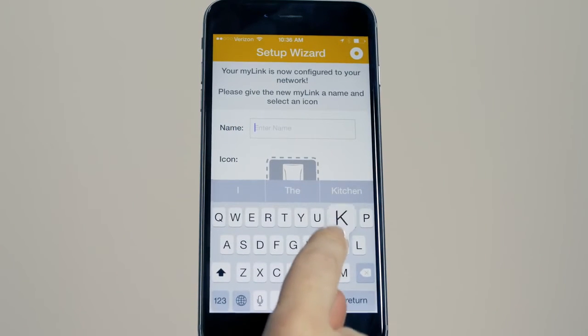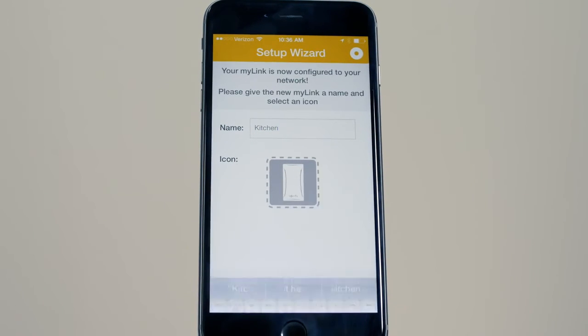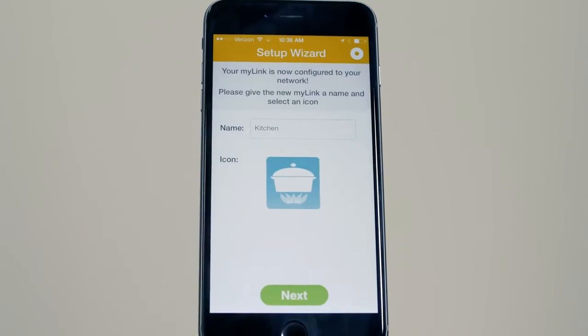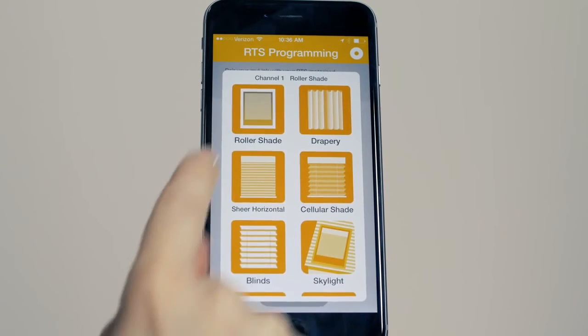Now, simply name your MyLink and select your preferred icon. Your MyLink is now set up and we can begin RTS programming.